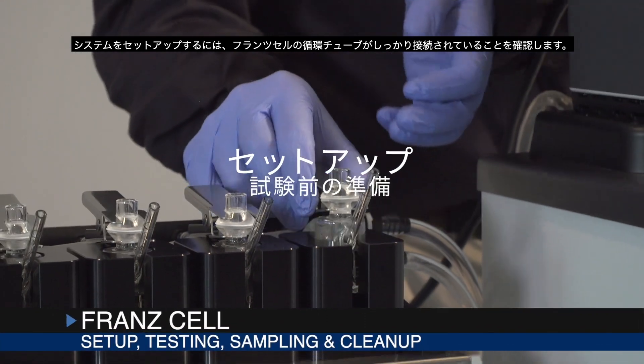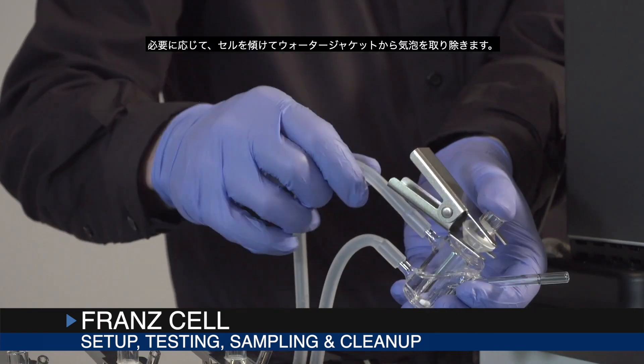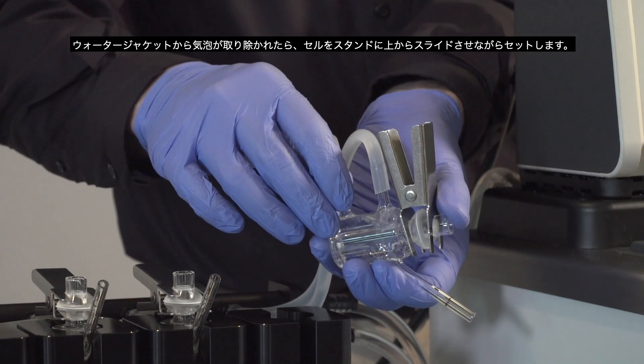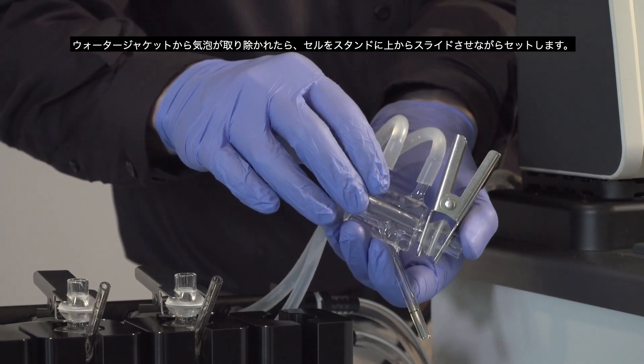To set up the system, ensure the circulation tubing for the cell is secure. If necessary, tip the cell to remove any bubbles from the water jacket. This will help maintain a uniform temperature. When the bubbles have been removed from the water jacket, slide the cell into the stand.